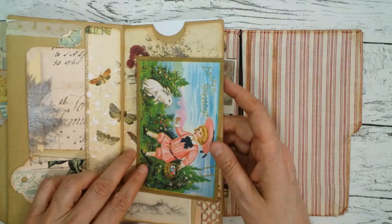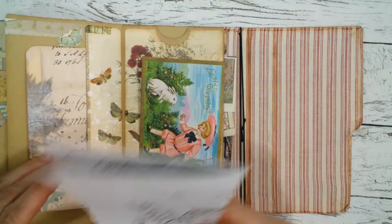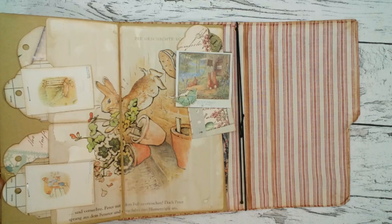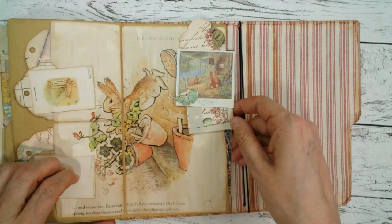Here are some more cards, and I just put something in for coloring — just drawing paper. On this side I used a book page from the Peter Rabbit book and there are several little tags clipped on there.